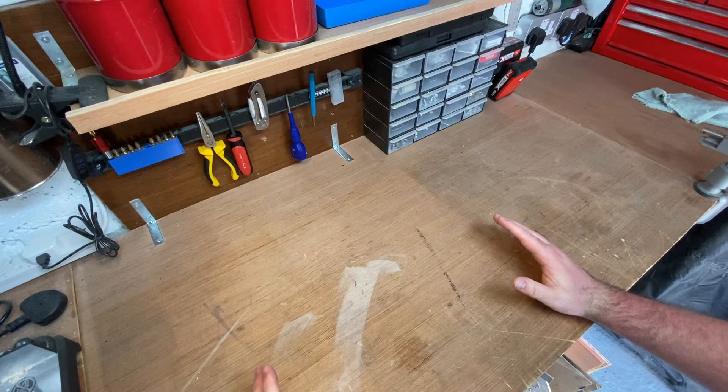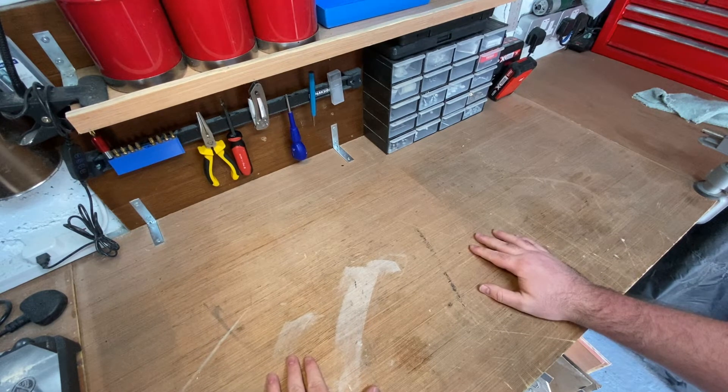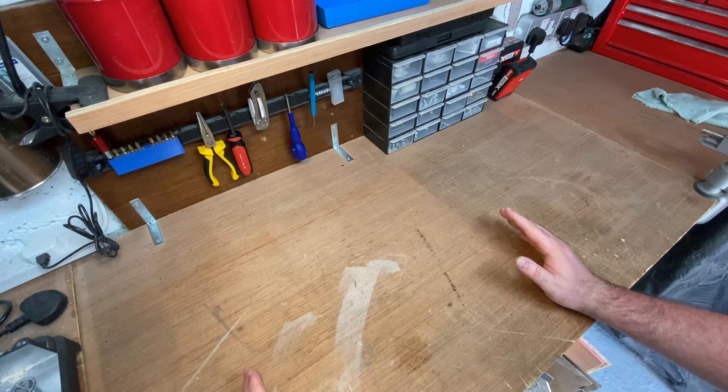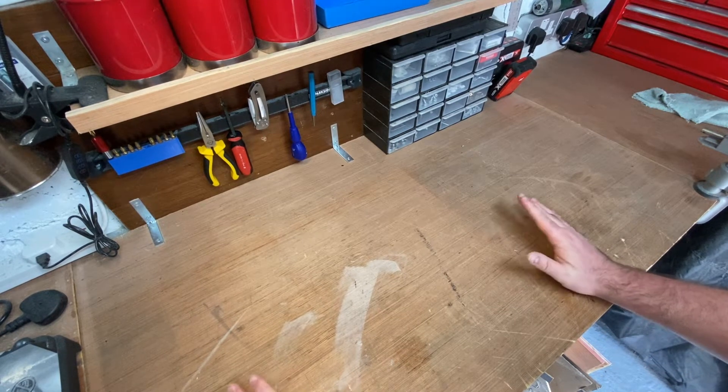Hey everyone, we are out in the shed. We haven't spent a lot of time out here recently, but the weather is getting a bit better, so it is nicer to be out in this uninsulated shed. The reason we're out here today is we're doing some woodworking.